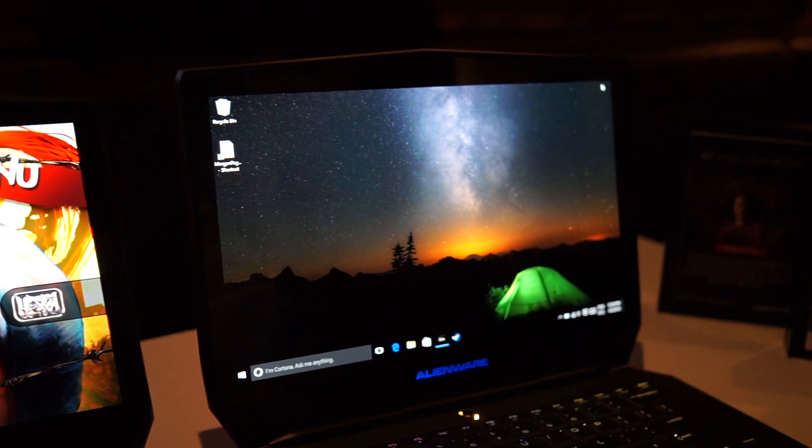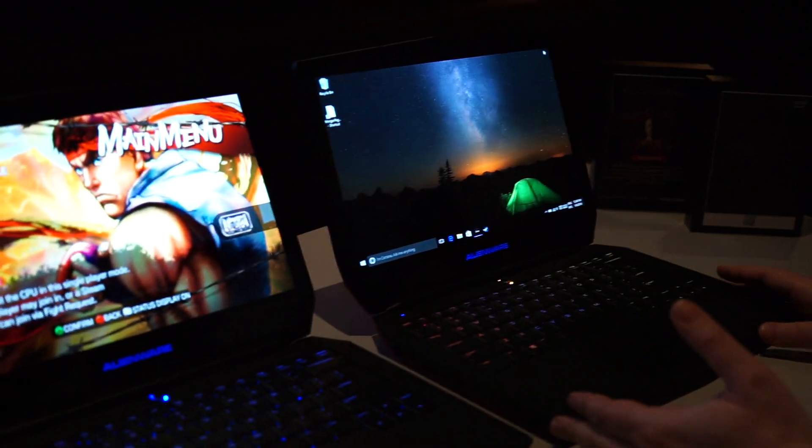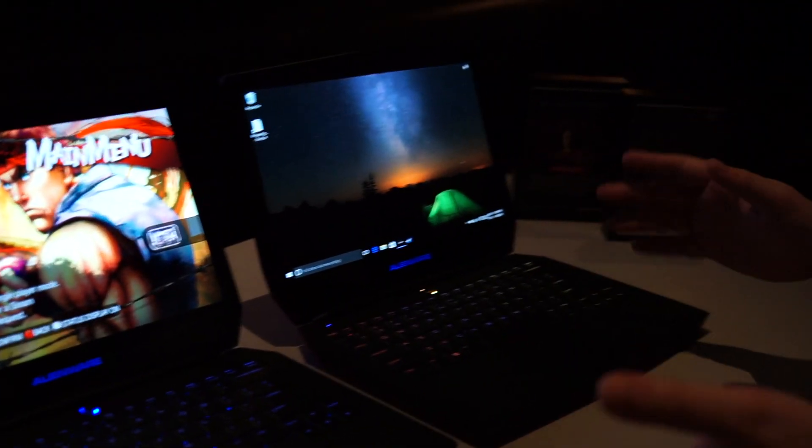You'll just have to take my word for it or go see it for yourself when these products come out in the spring of this year, going at roughly what the Alienware 13 does today, which is about $1,449 to start. No word yet if the non-OLED version will drop the price, but why would you want that? This is an unbelievable looking display. So that's just a quick look at the Alienware 13 with OLED panel here at CES.